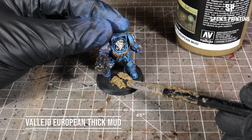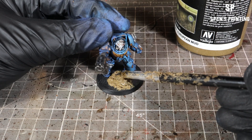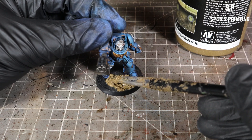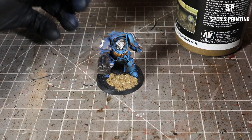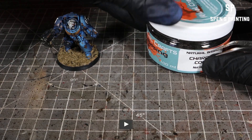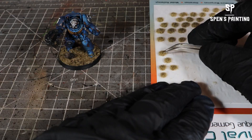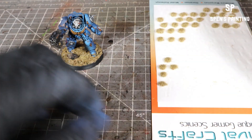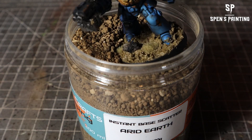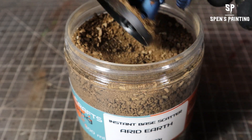Onto the basing, very similar to my Blood Angels video. We're going to use Vallejo European Mud — apply it on the base and on the feet of the model. Then we're going to take some charred cork from Rival Craft — it's literally just cork that's been charred — and put a couple of bits on the base to add some nice rocks. We're also going to add some tufts — I think these are Deadlands tufts from Rival Craft. Then dip the whole base into some Arid Earth base scatter from Rival Crafts, which is some nice earthy colored rocks.